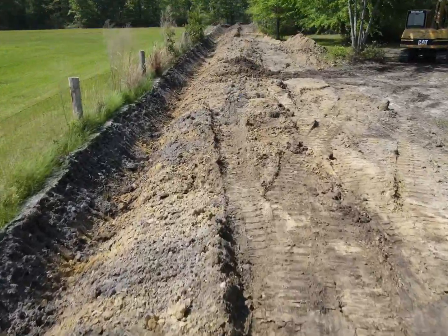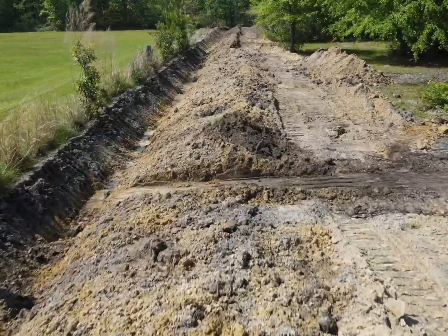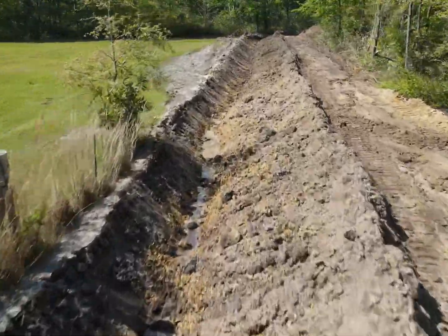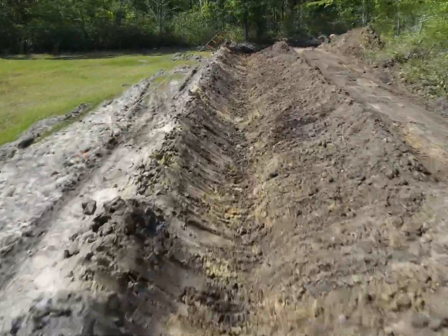Got rain coming, had to stop. It's probably going to be another week or so before I can get back in and finish it up. But at least we got rid of the water problems in the yard — it's looking a whole lot better. We'll see how it turns out. I'll post the second half of this when I get back out there after it dries out again.